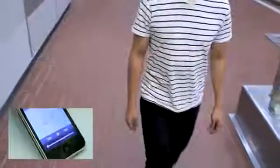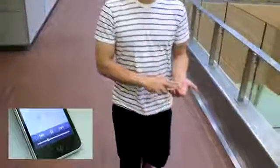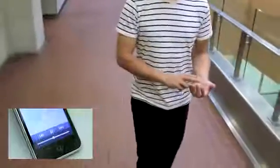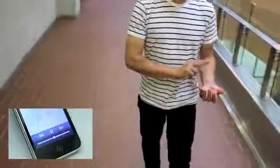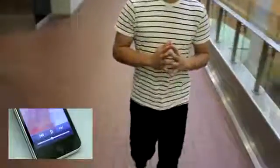In this example, a user controls a mobile music player using touch gestures on their own body. It is not inconceivable that one day, mobile devices could have no screens or buttons, and rely exclusively on the body as the input surface.